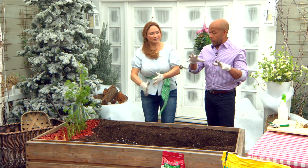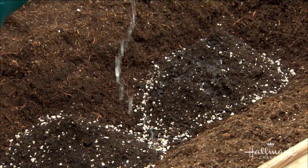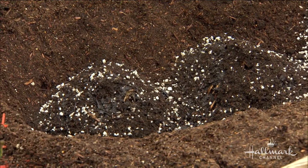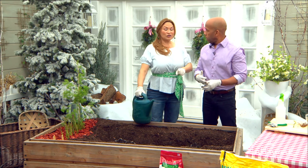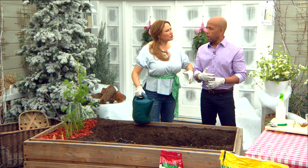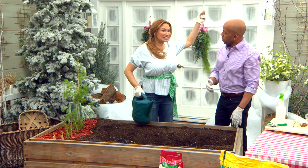Since it's a permanent thing — staying in the same place for 20 years — where you put it is very important. This is not a plant you're going to dig up because you don't like where it is. Full sun, friends — six to eight hours a day of direct sunlight. Also, put it somewhere where it's not going to shade other crops, because this is going to grow about six feet tall.